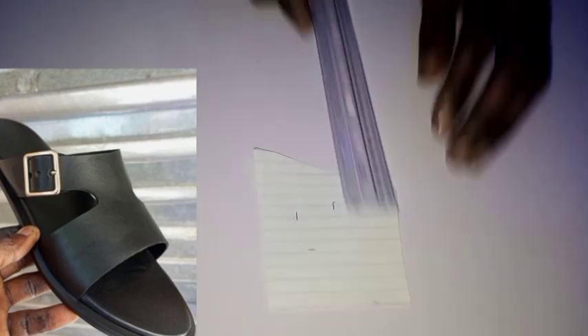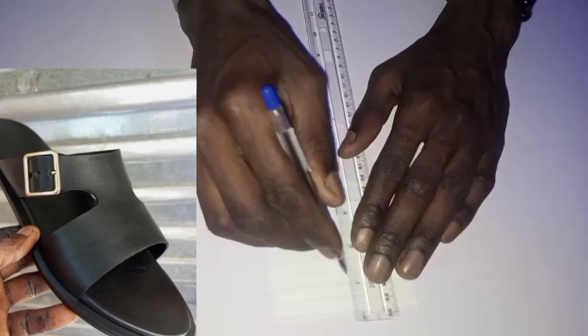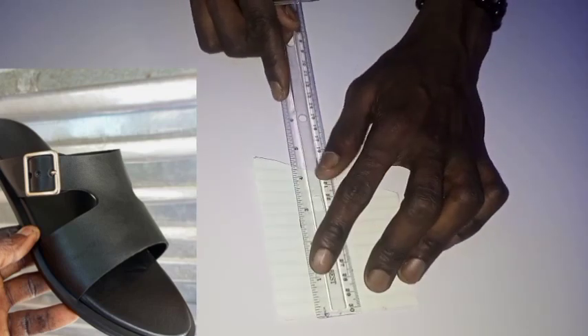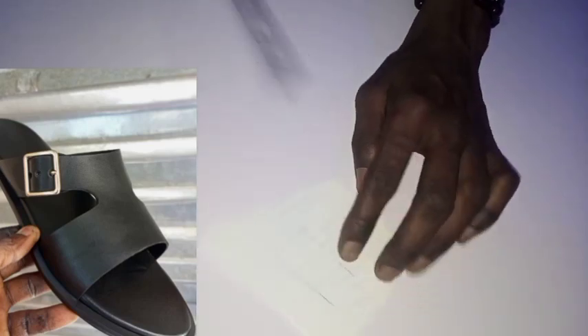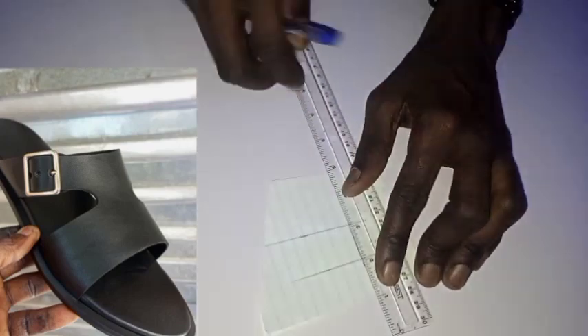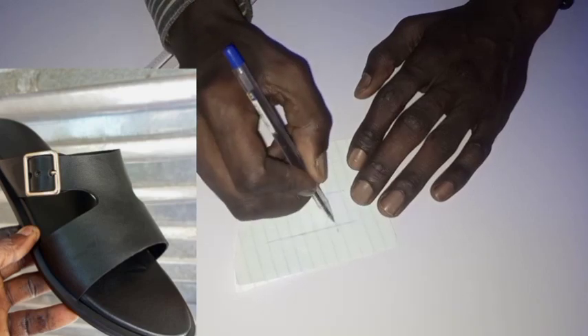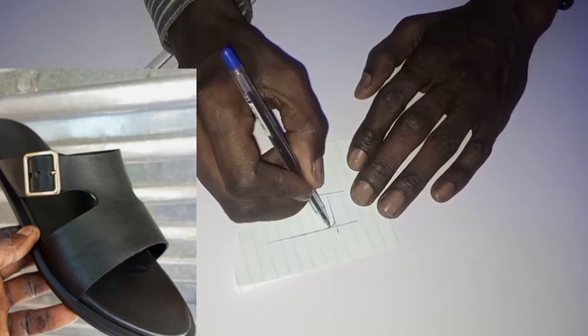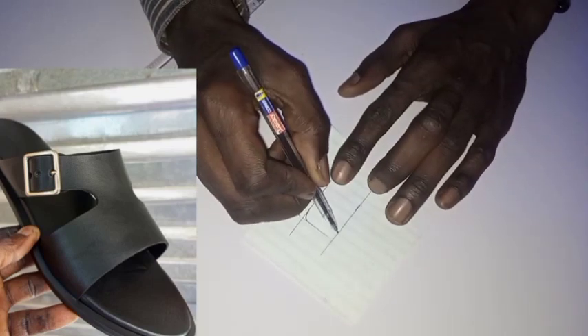Now this is what you do — you can see everything is clear. Place your ruler here straight, mark. Come here, place your ruler straight, mark. Come here, place your ruler straight, mark. Come to this joint and carve it like this. Come to this joint and carve it like this.